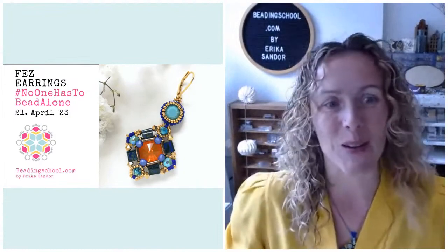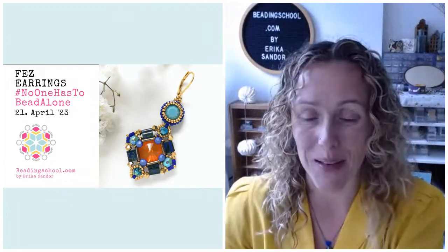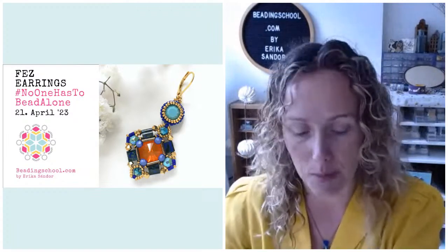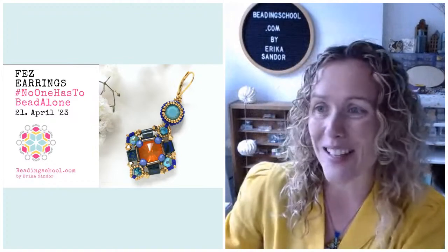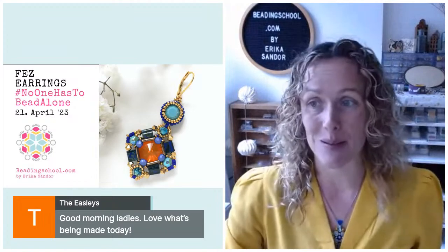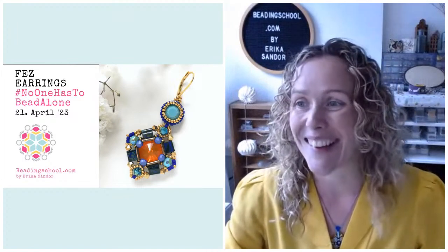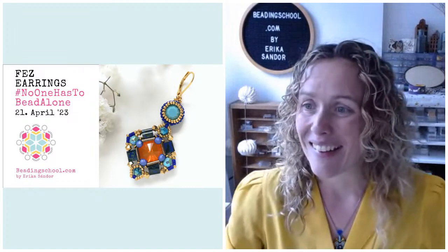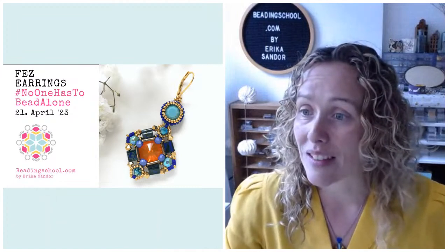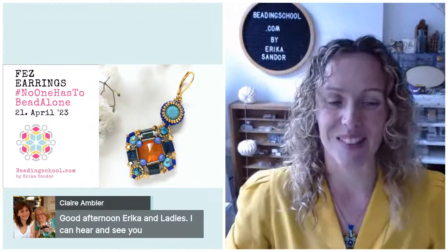Hello everyone, I am Erica of beadingschool.com and you are watching 'No One Has to Bead Alone,' my weekly online workshop to make sure that every beader all around the world has company. Today we are going to bead the Fez earrings designed by my friend Suzy. I can see the Easleys — good morning ladies! I see Kata, Gunnel, Susan, and Claire. Claire says she can hear and see me — wonderful to know, thank you!